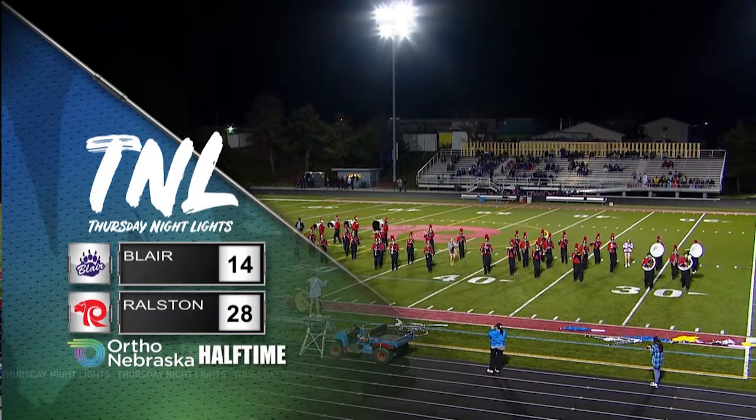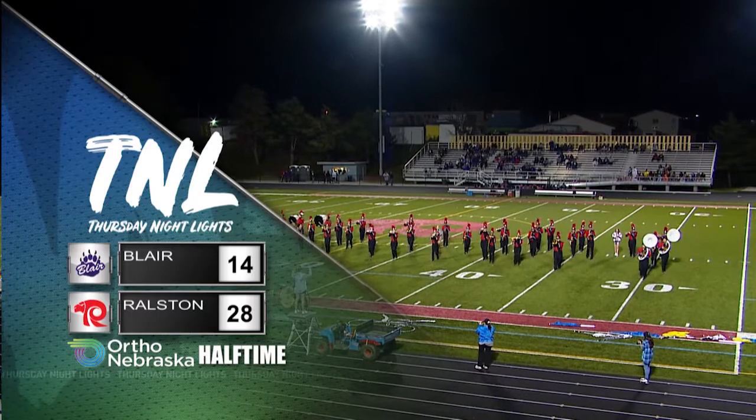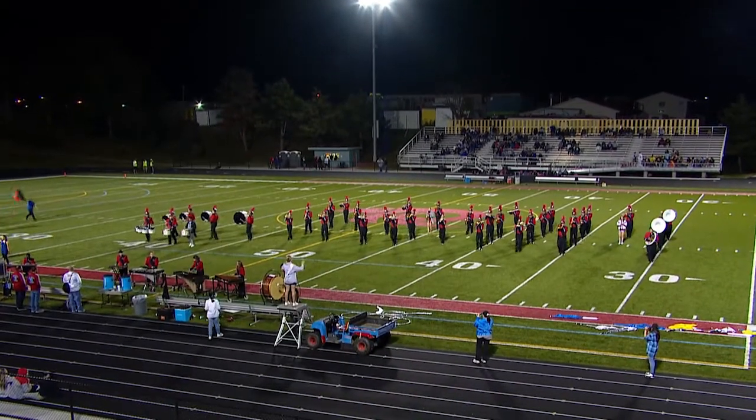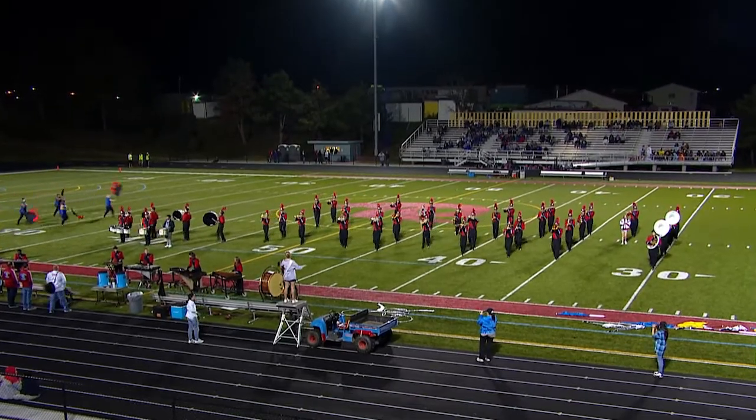The Ralston band performing during our Ortho Nebraska halftime show — the home side leading Blair 28 to 14. Back down to Bill Stekas, who continues his cavalcade of guests tonight — yes, a myriad of men and women coming through. It's the cavalcade that's gone Sunday mornings. Dr. Andy de Belka will be part of that show; he's with Ortho Nebraska now — probably a much better gig.